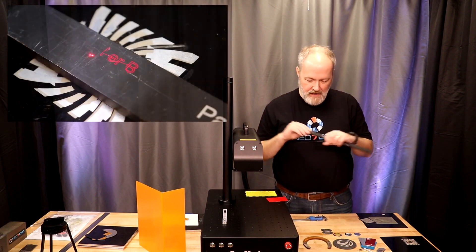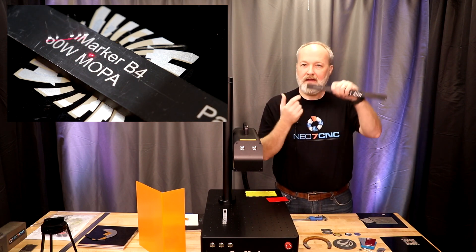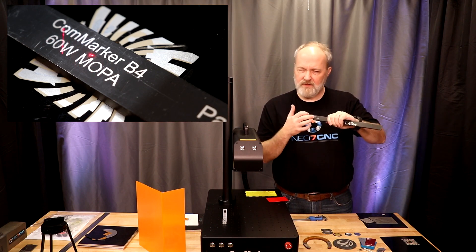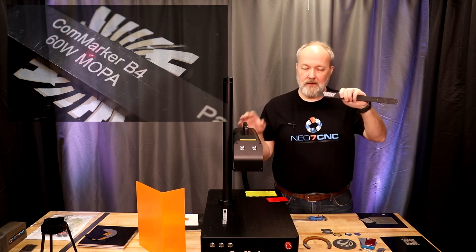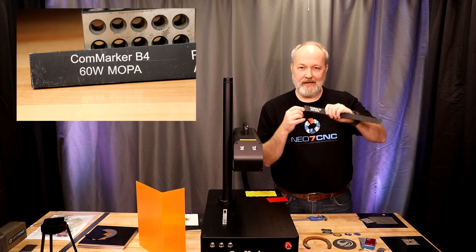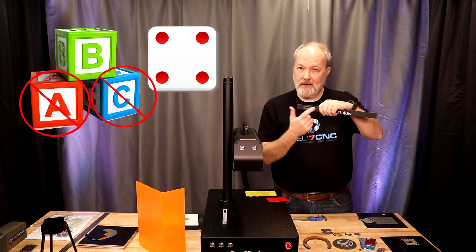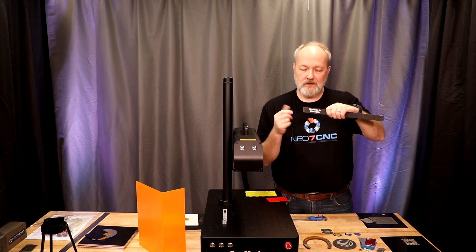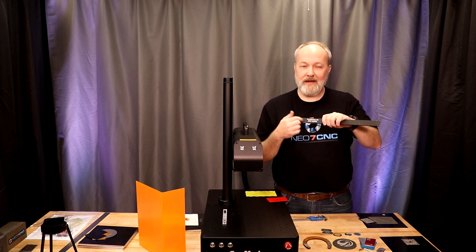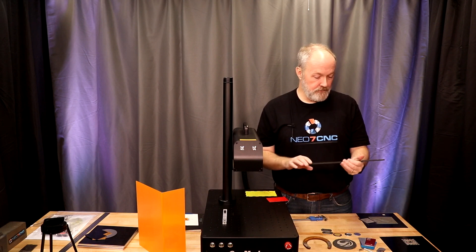I tested some painted aluminum that I've previously used for comparison. The X-Tool D1 40-watt obliterated the paint nicely. The CommMarker B4 20-watt left kind of a gray mark — it burned through the paint but was also digging into the aluminum underneath. With the 60-watt MOPA, the result is extremely bright. It wasn't digging in — it was really just chewing the paint off and the aluminum is actually shiny underneath. Very different results between the 20-watt standard fiber laser and the 60-watt MOPA. I prefer the MOPA result here.